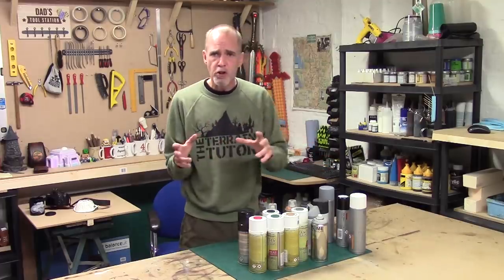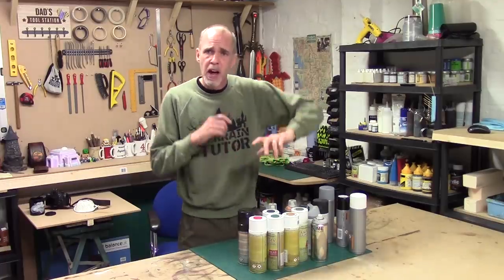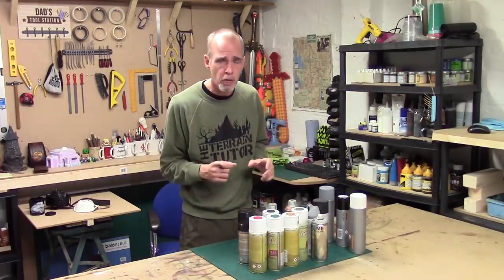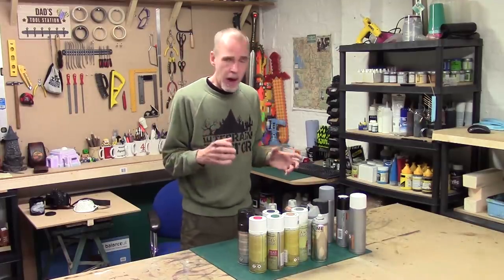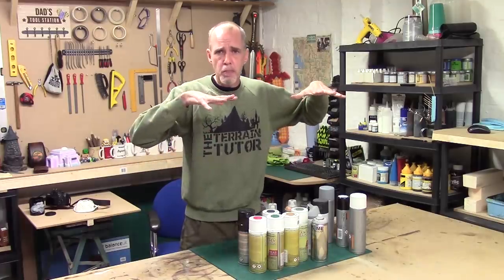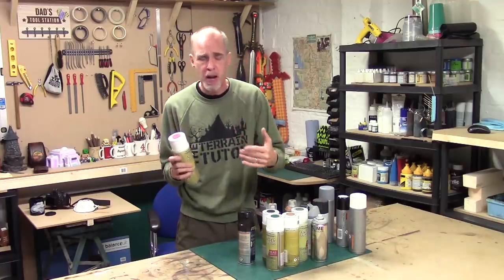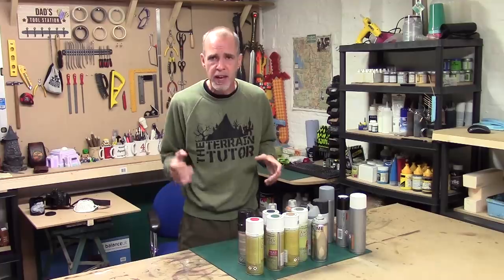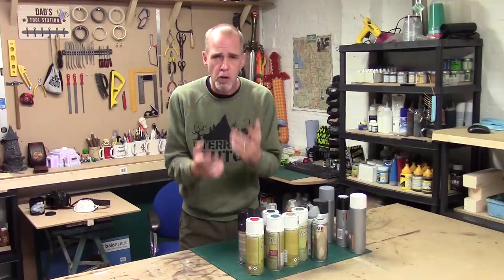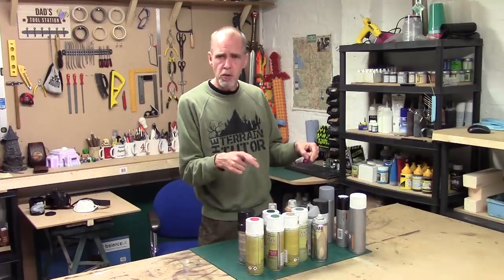That's the basics of using the cans - how to prepare them, use them, and clean up afterwards. Now let's talk about terrain applications. You can use spray cans as a primer for terrain. With Army Painter you can colour-match. For MDF kits, you can pre-paint sections before assembling the kit, which makes the job so much easier. But beyond getting a solid coating, what else can you do?